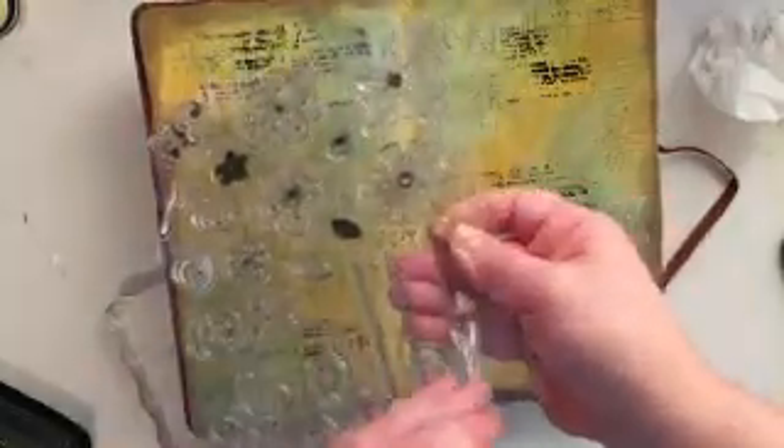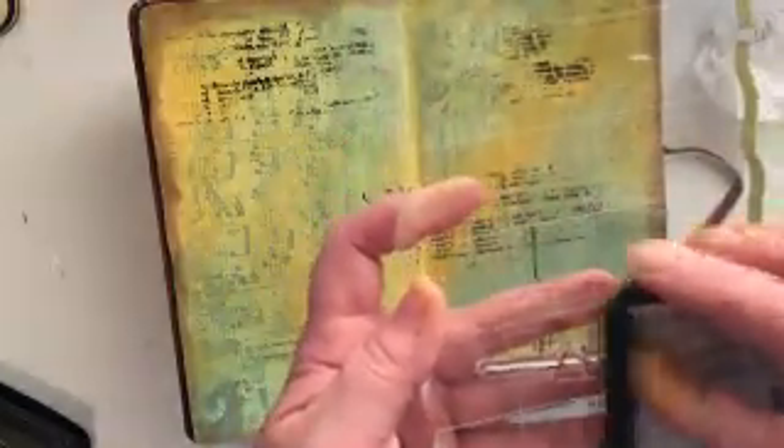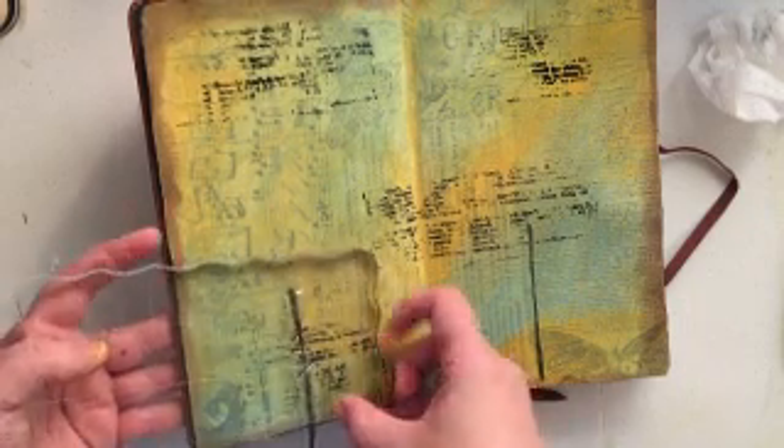You could definitely draw these yourself — even the flowers, you could draw those yourself. I just happen to have these two stamp sets that I've been dying to use in a layout. These designs are not really difficult to achieve by hand. Even if you're not a fantastic sketch artist you could still achieve this very easily — you could probably even go online and find a flower to print out.